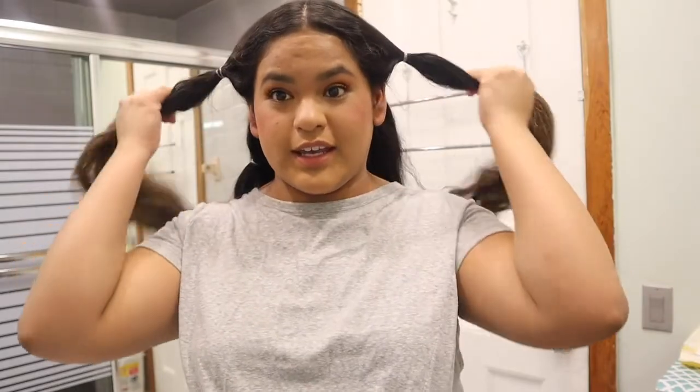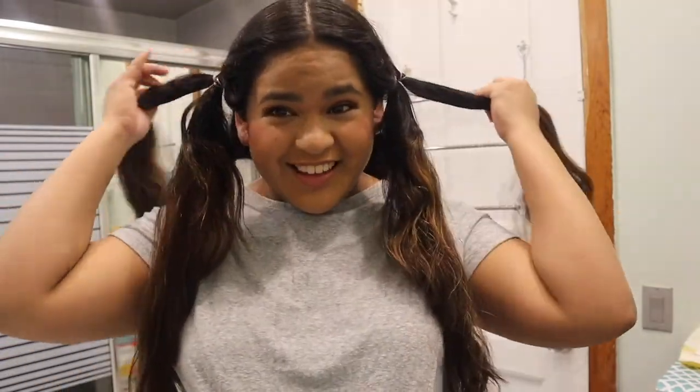So I divide it in sections. Because my hair is super long, I can do it. So there's one, and there's two, and there's three. So now, before I look more weird, I'm going to combine this.